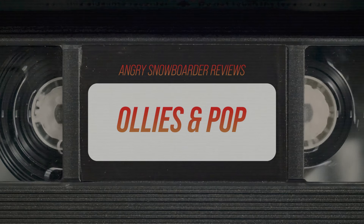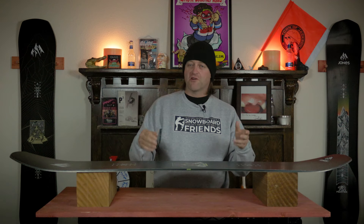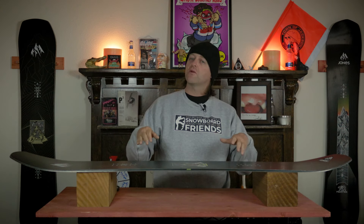Is this the snappiest board out there? No. Is it consistent? Yes. It's very easy to load up the camber section of this board, roll back on the tail, and it's going to pop. You're going to get up in the air. You're not going to have to worry about it — launch a side hit, pop a roller, maybe ollie a low-hanging rope. It's not going to be a real issue. It's just consistent. You don't have to worry about the snaps there.